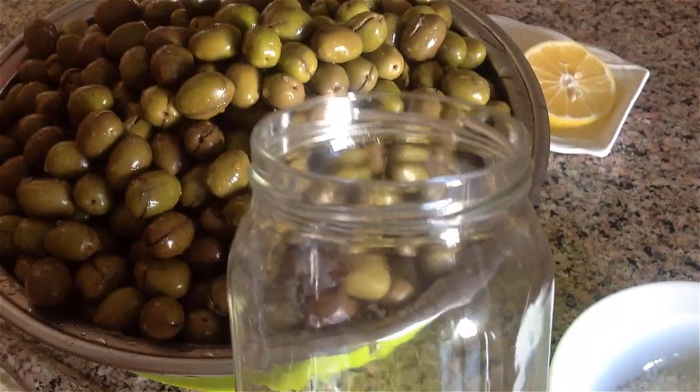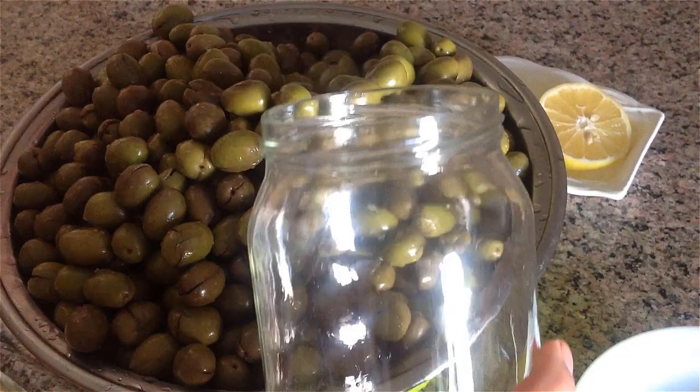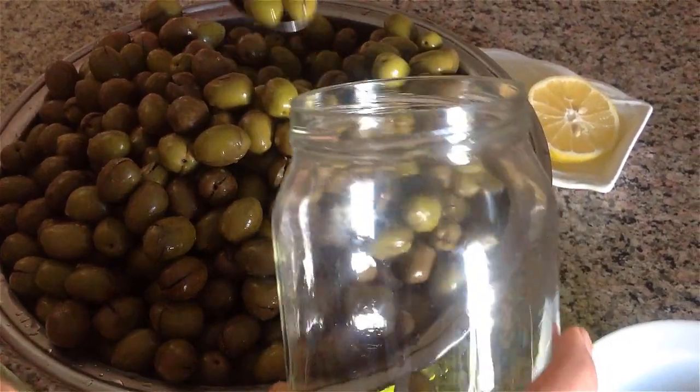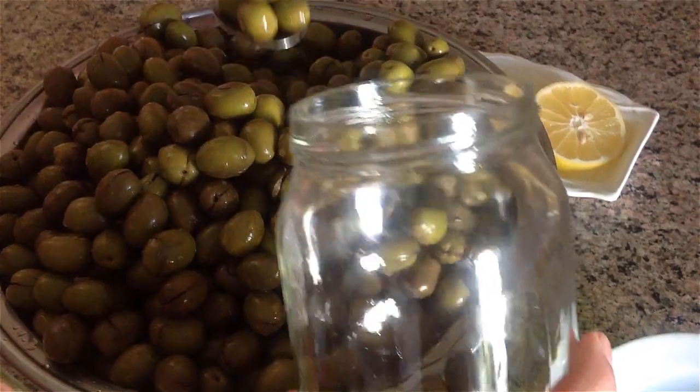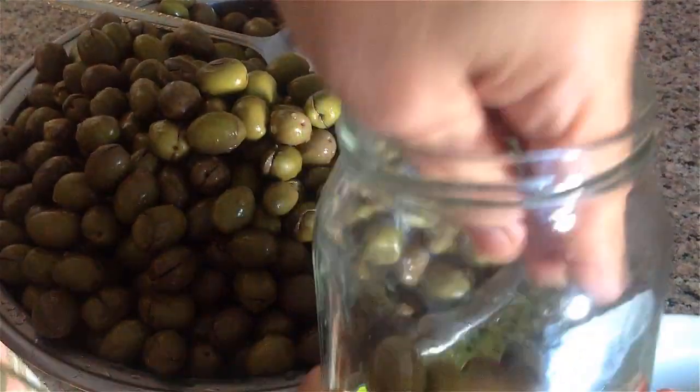Friends, I've sweetened my olives and now I'm making the brine. I'm placing a slice of lemon in between like this.